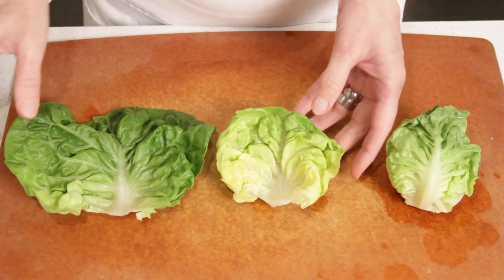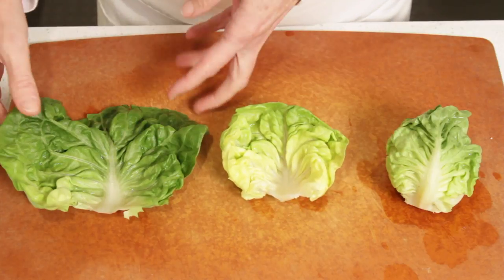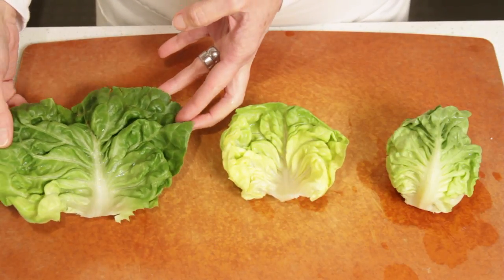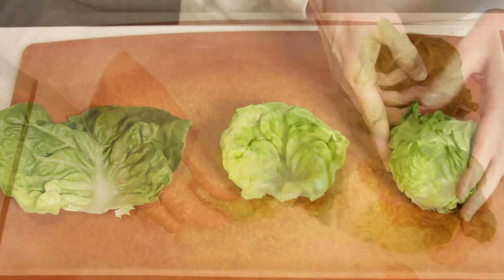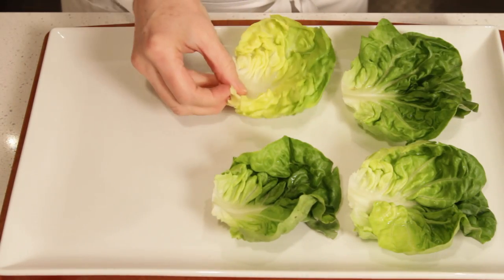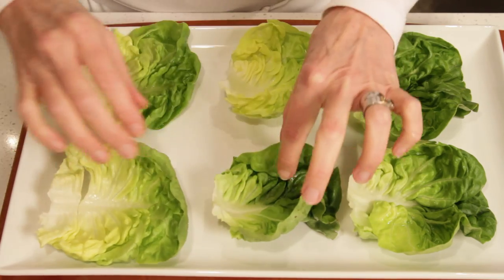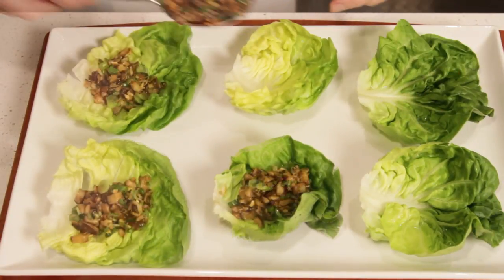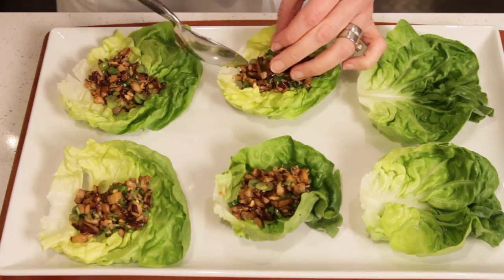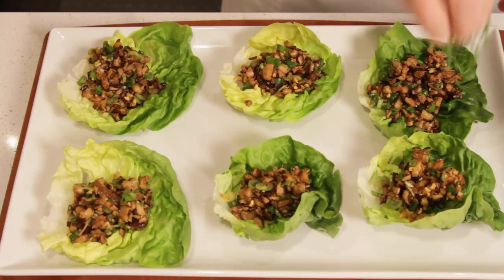For the lettuce boat, you need to pick leaves from the Boston lettuce that are in the center. The outer leaf is way too big, and the little ones close to the heart are too small to hold the filling. You'll need to buy two heads of Boston lettuce in order to pull out the right size leaves. Place the lettuce leaves on a tray, add a little bit of the mushroom filling in the center of each leaf, and garnish with a basil chiffonade. Bon appétit!